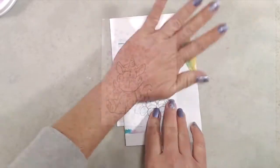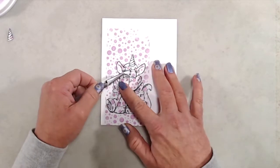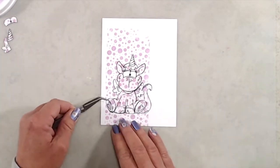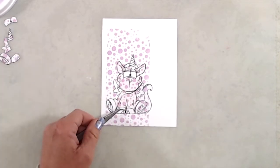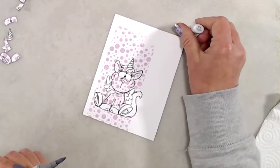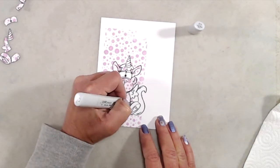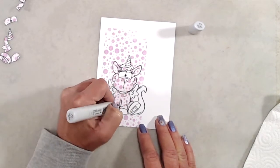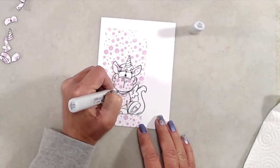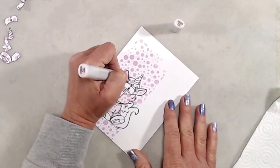Next I removed all of the masks and as you can see I don't end up with polka dots on his horn, in his eyes, on his hooves, or his tail. I decided that I wanted to add a little bit of shading so I came in with my C1 marker and just added a little bit in the areas where it would be the darkest — on either side of his front legs, down his sides, and underneath his little chin. Then I came back in with the V quadruple zero marker and did another coat to darken it up a little bit and also went over the C1 marker just to blend it out.